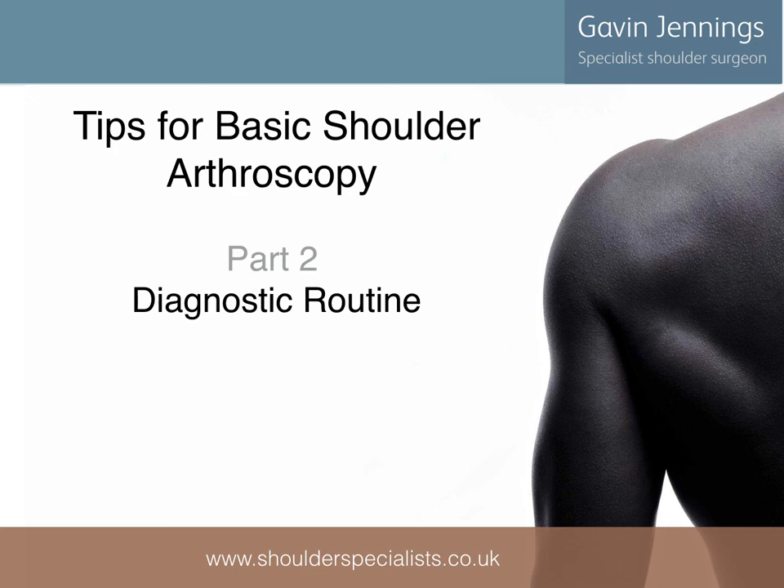Thanks for listening. Part 2 of this series will look at the diagnostic routine in shoulder arthroscopy.